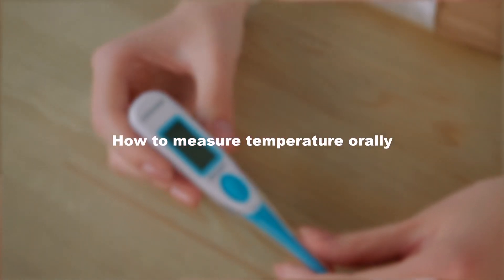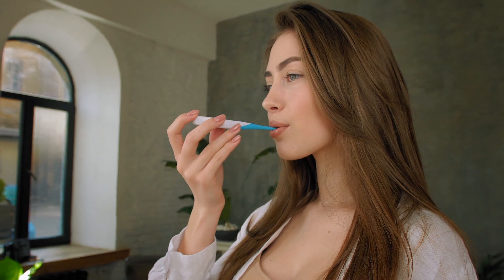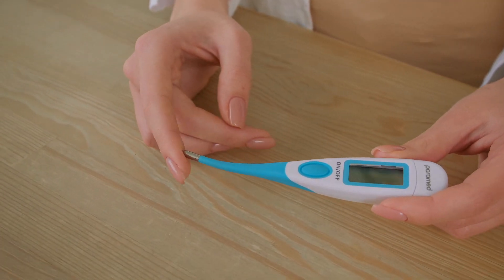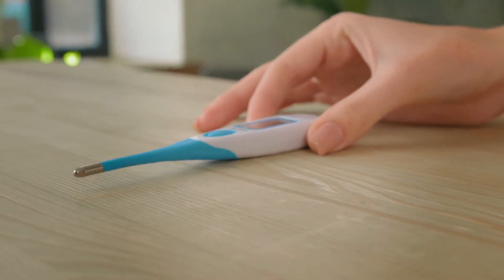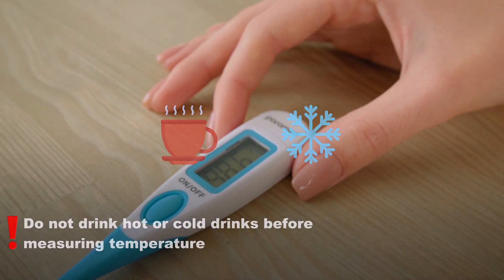How to measure temperature orally? Place the thermometer under the tongue, close your mouth, and breathe through your nose. The flexible device tip allows you to do this very easily. After the signal, you can remove the device and see the result. Do not consume cold or hot drinks before measurement.